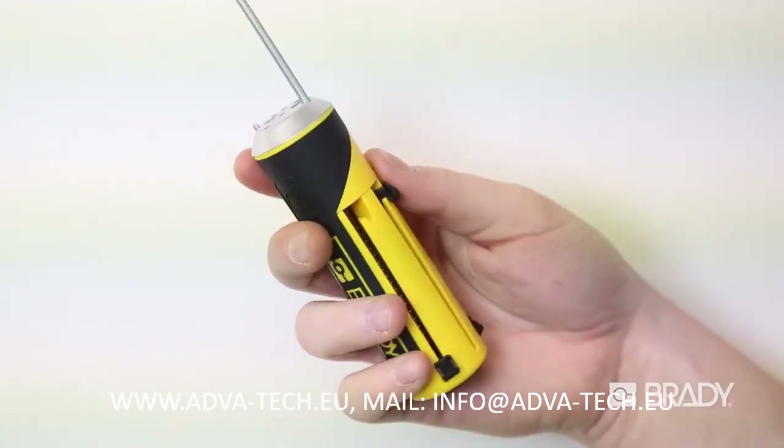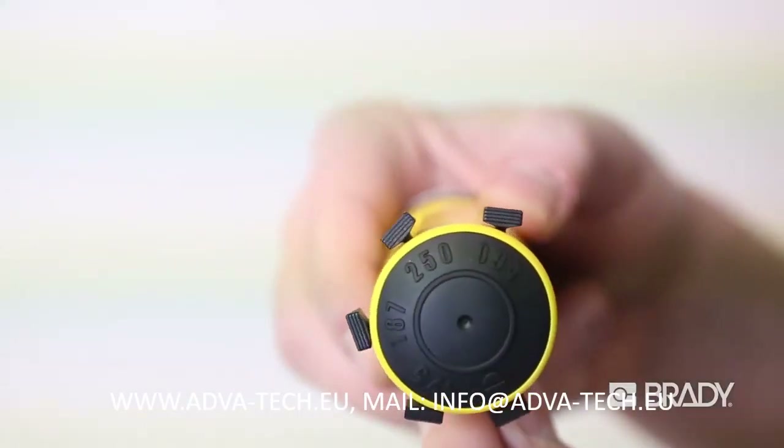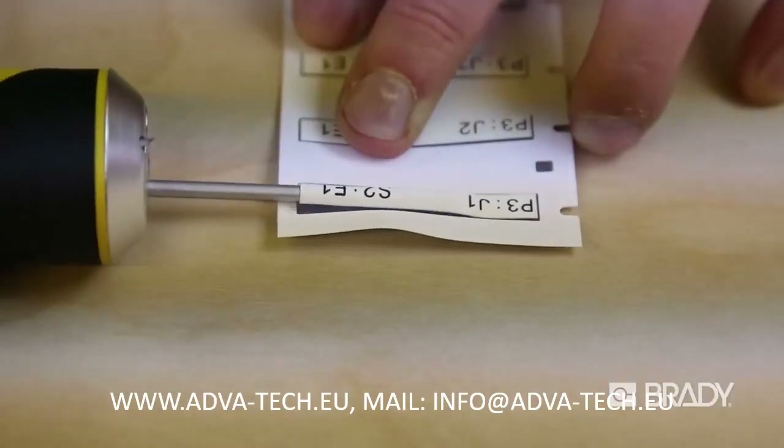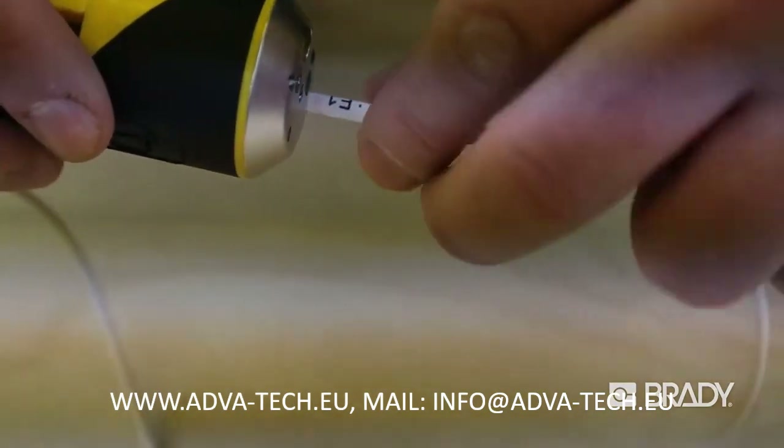QuickSleeve's specially designed slanted tubes are sized for common sleeve sizes and allow for streamlined sleeve application in just three simple steps: just pick, slip, and apply.